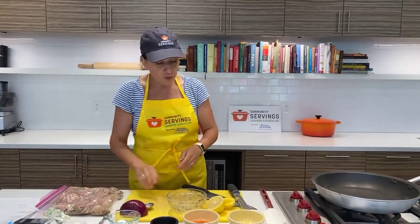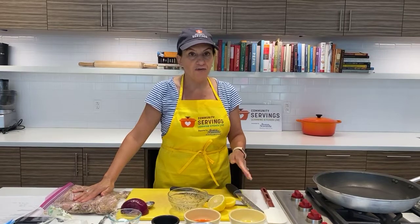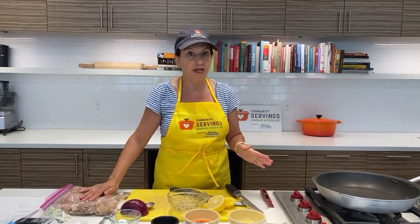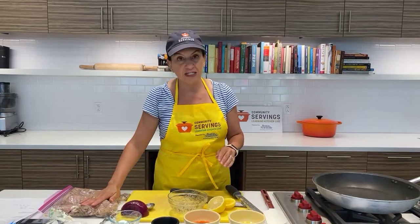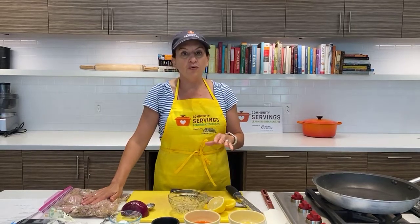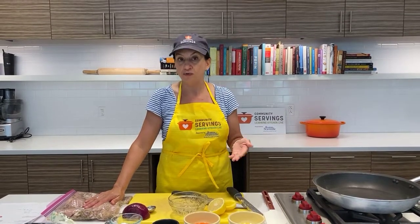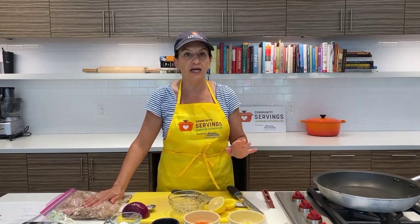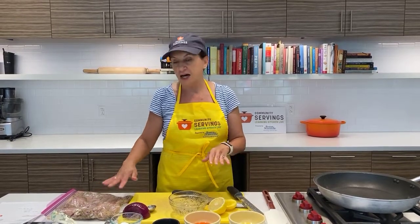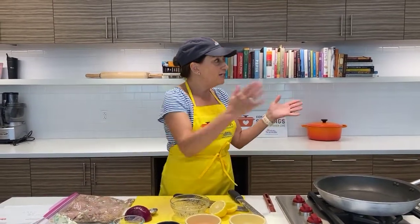I'm going to leave this alone for a few minutes while Maya makes the salsa. The one thing you want to note about marinating meat is I'm going to leave it here on the counter because we're only going to be cooking this in about 10 minutes, and the chicken is cold. If you are going to marinate meat for more than 15 or 20 minutes, I would recommend putting it in the refrigerator for food safety purposes. Certainly if you're marinating overnight, it goes in the refrigerator, but for a few minutes on the counter when you're going to cook it right away, I think that's okay.